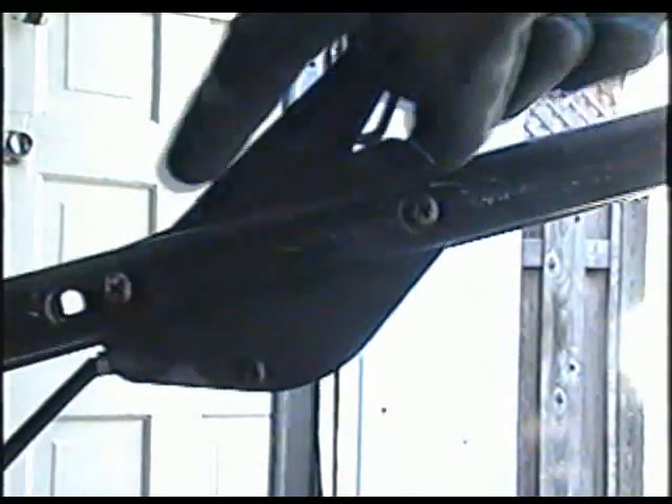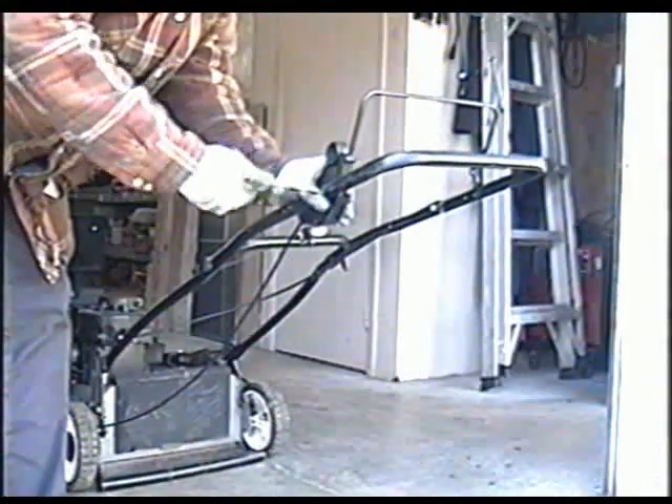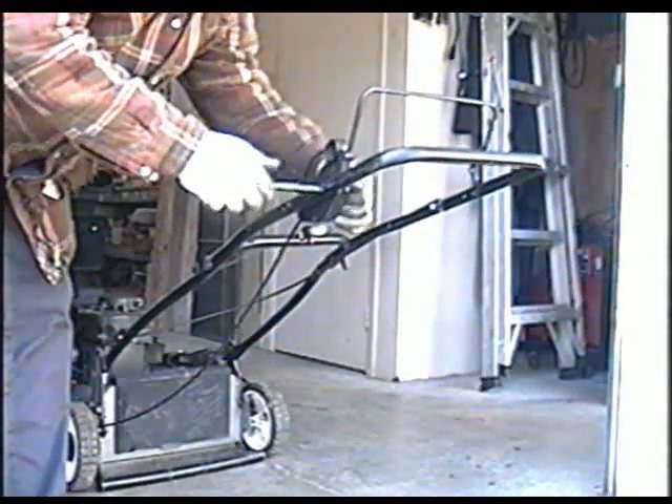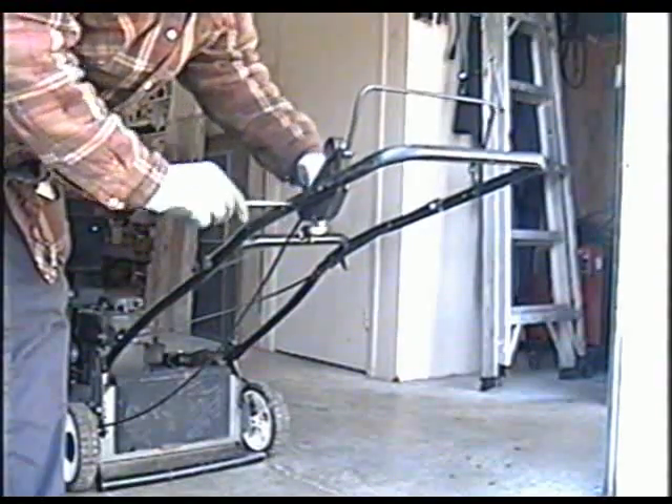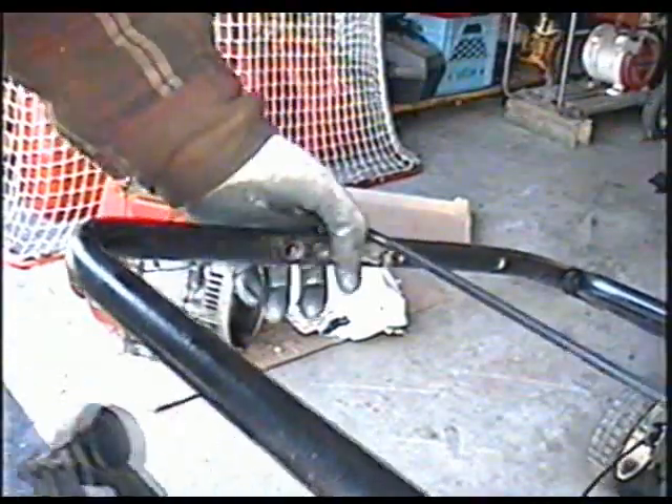Now there's two screws on the side of the handlebars here that need to be removed. You'll see that there's two nuts on the other side that screw onto those screws. There's also a little 1/4 inch bolt here that needs to be removed, just enough to slide the handle out. And now you've got the whole assembly off.